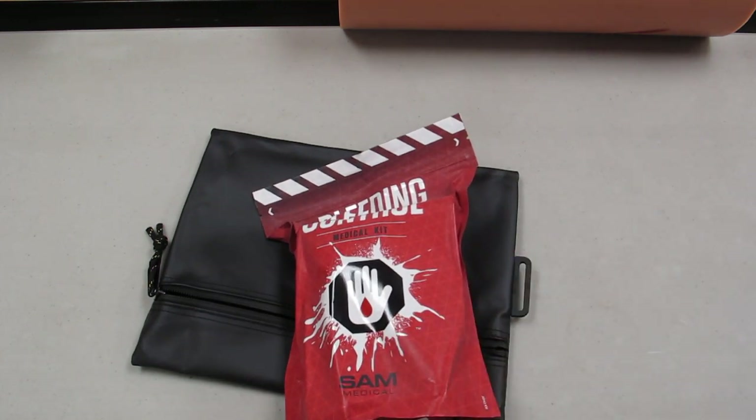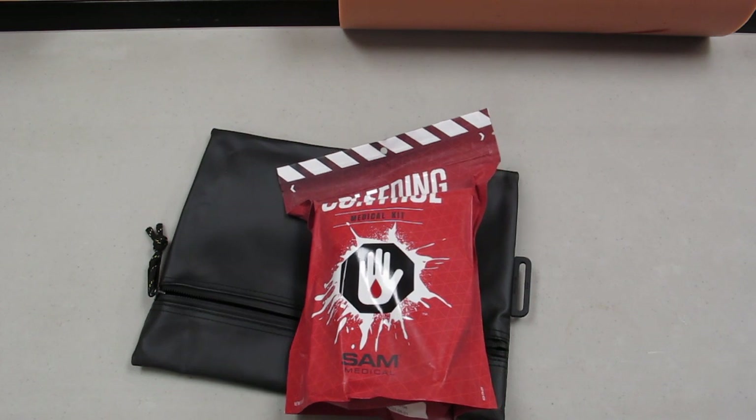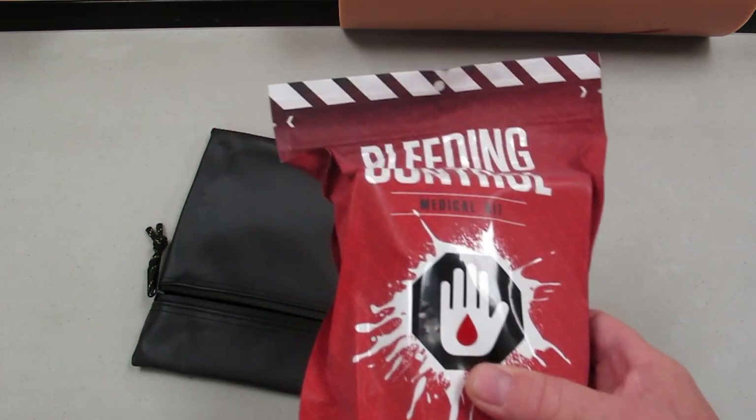SAM Medical has been in the medical business, seems like, forever. They make a tourniquet — the SAM XT tourniquet — awesome tourniquet. We have another video just focused on that, so take a look at that. But this is a bleeding control kit that's got everything. It's got the tourniquet, and it's got a whole lot more.